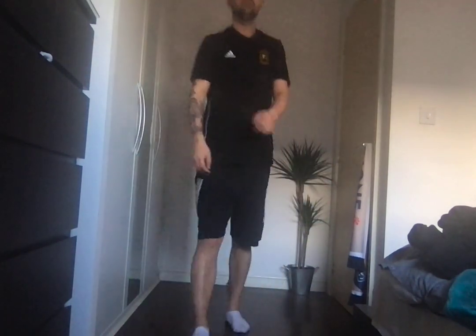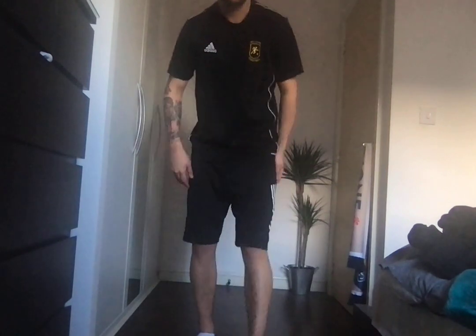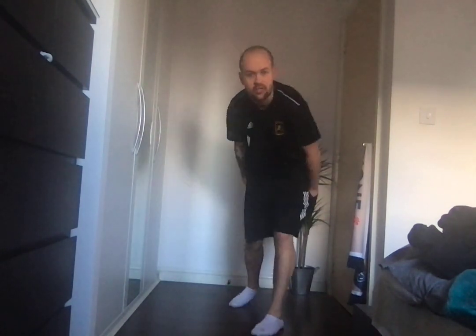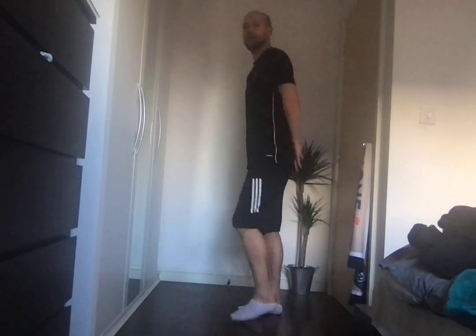Get yourself a drink if you need one. Okay, we're now going to go for the other exercise — we're going to start flicking backwards. So you're going to try and flick them legs backwards and try and touch your bum each time. Ready, steady, and off you go.